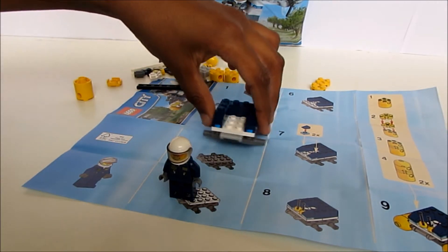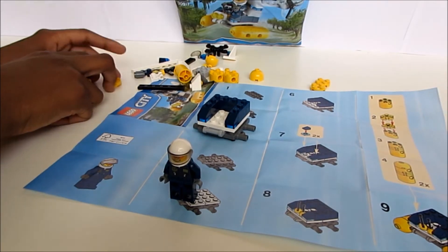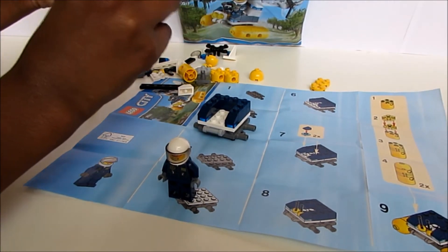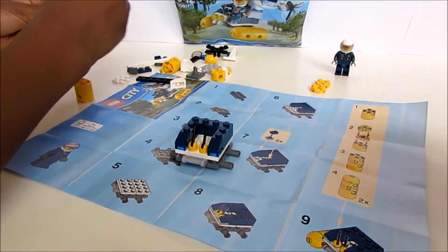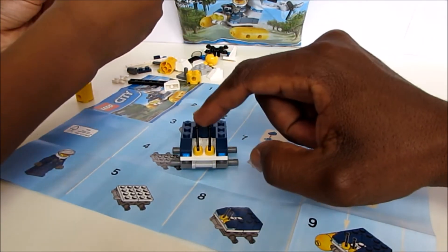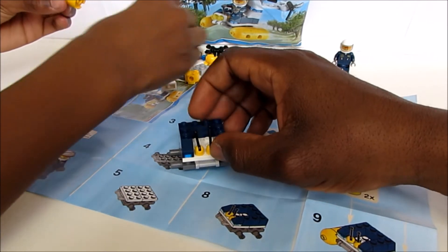Is the guy ready? Yeah, he looks ready. Okay, let's just put him to the side for now while you build the rest. So this is the front part of the helicopter, and these are the gears — you can change gears, it goes up and down.